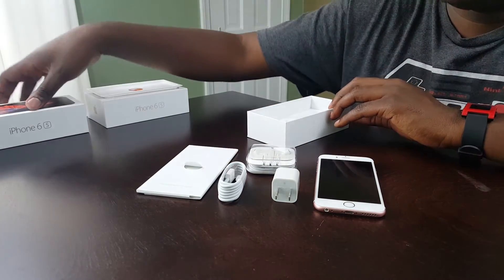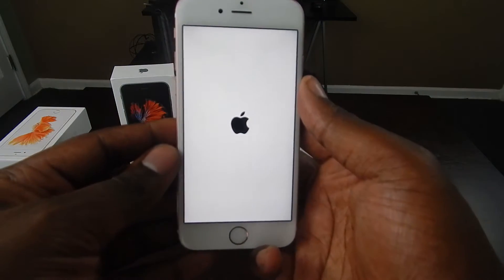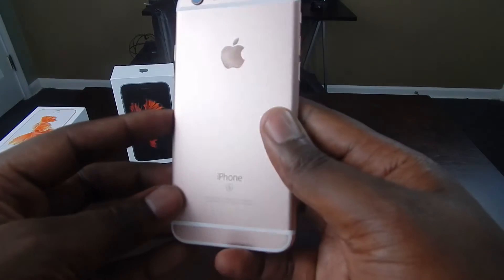You get your earbuds, charging brick, cable, and instruction manual. The design of the phone hasn't changed much either. This is an incremental update to the iPhone 6, so we were kind of expecting that.